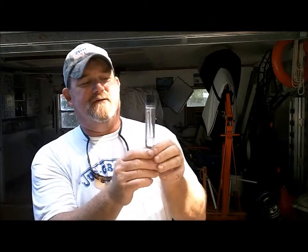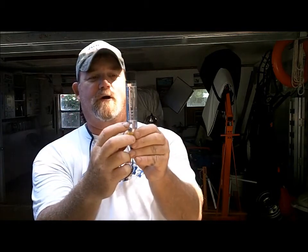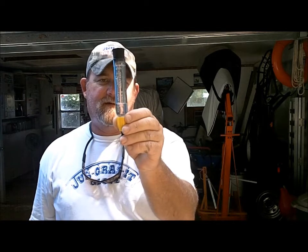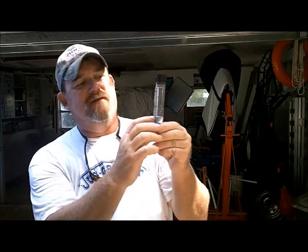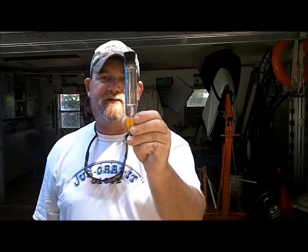What you have here is graduated marks. The first mark on here says water. Right now I've got water in there and it's at the level to begin the test. Then there's 5%, 10%, 20%, 25%, and 30% that you will be able to test for ethanol or alcohol in your fuel.